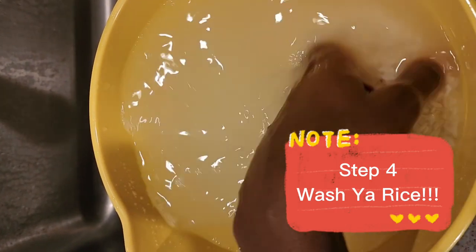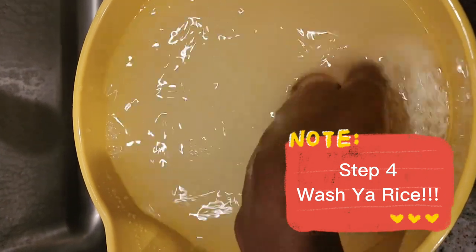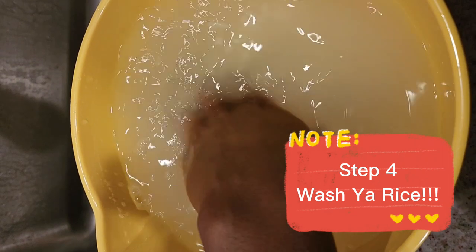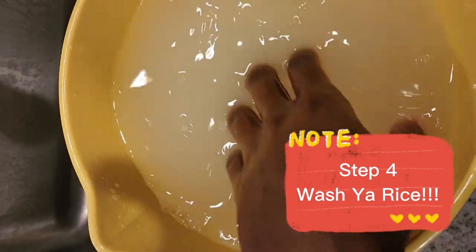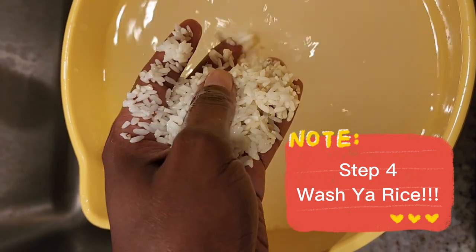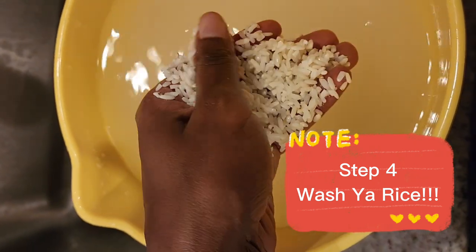Step four is you want to wash your rice until that water runs clear. Now, you see how cloudy this water is right now? Go ahead and wash them until the water runs clear. People like to say wash them about three times, but honestly I had to wash this rice a couple times — felt like six times until it started to run clear.